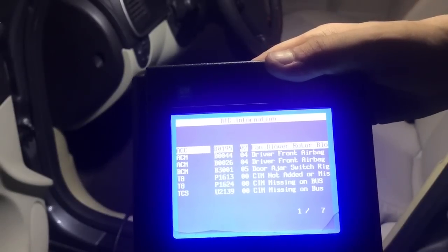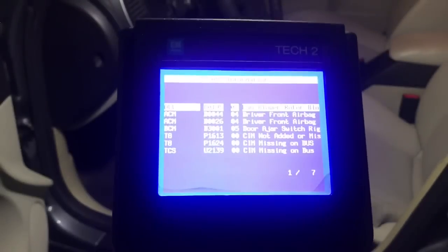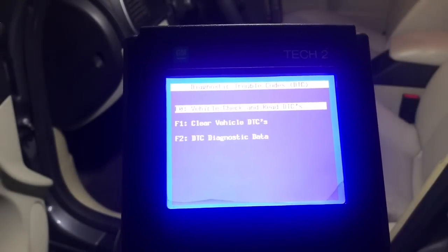The second and third codes, in addition to the last three, are set because of the power supply failure to the CIM, so no other code provides any additional info. Let's delete the codes, hand over the car to be driven, and if it comes back we'll have to dig deeper.